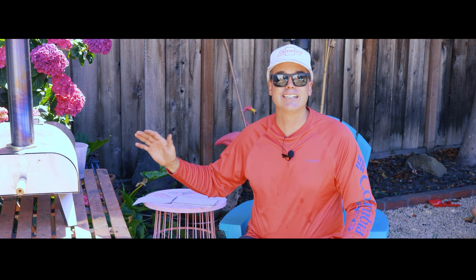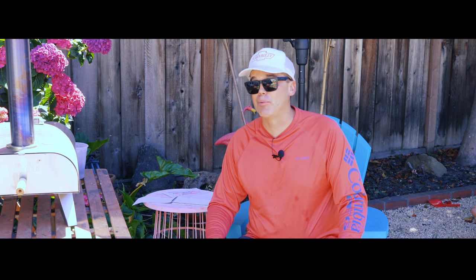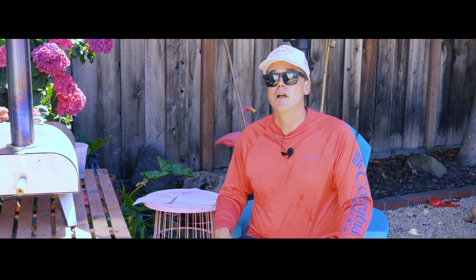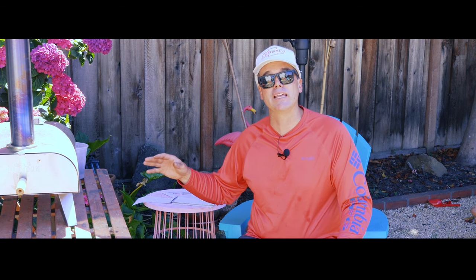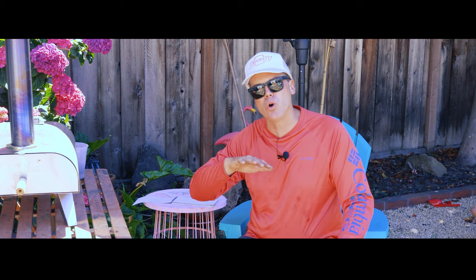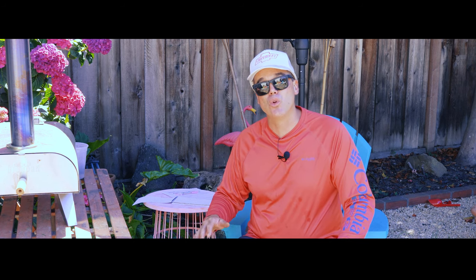I'm going to call this whole experiment a bust. The lump charcoal is not where it's at. Yes, this thing is a pellet hog, but if you're counting pennies over charcoal versus pellets, maybe you shouldn't be in the pizza game. What we learned is that wood pellets are superior: they're cheaper than lump charcoal, easier to ignite, and they burn hotter. That flame comes across the top of the oven, raining down that beautiful golden bubbly cheese on your pizza. It burns for about eight minutes on 250 grams.